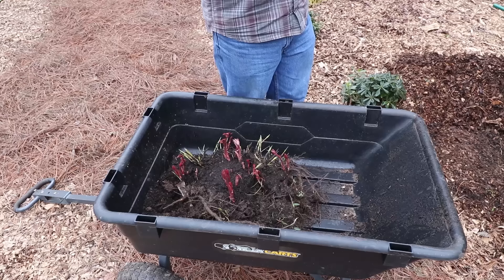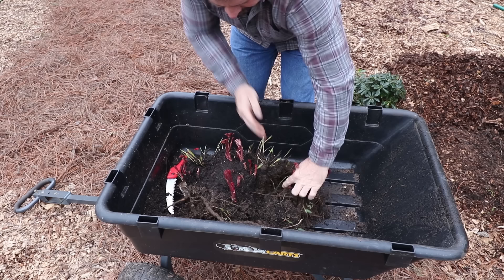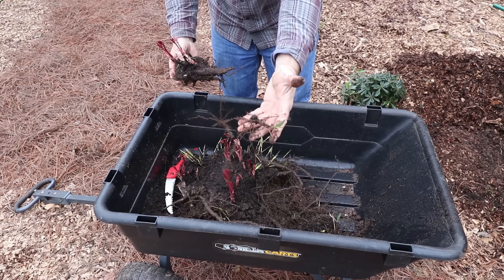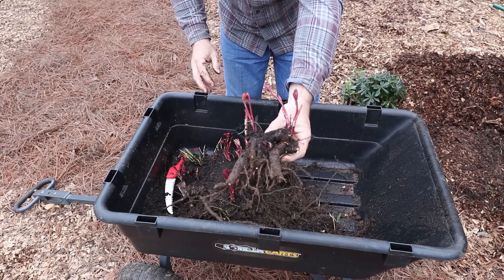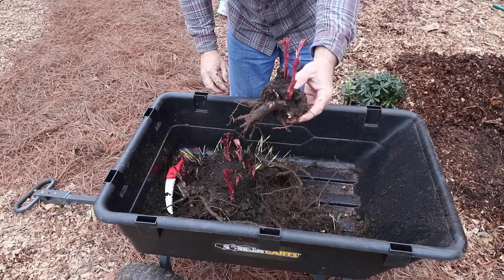I'll use this Corona folding saw right here — it's a pretty handy tool and this is what I'll use to cut these tubers up. I believe this one right here is actually just a separate plant altogether — just a smaller tuber so I'll get that out. I've got a lot of grass and weeds in this that need to come out. I could probably divide that one again — cut it right down the middle — but it's not really big enough to justify that, so I'm going to leave it exactly like it is and plant it just like that.